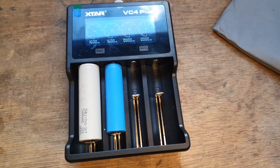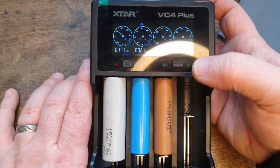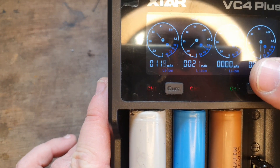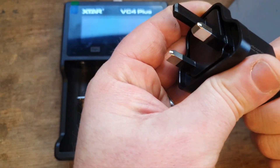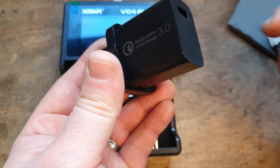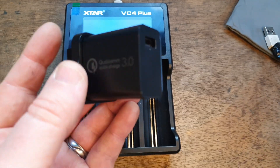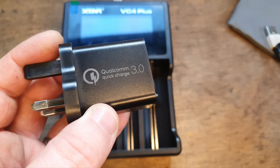It will charge the 21700s and 18650s like I've said. Once your cells are fully charged, you will get a message flashing 'Full'. For best results, use its own USB plug-in charger — that'll get you better capacity than an ordinary USB and it'll get you higher milliamps of charge into your cells.